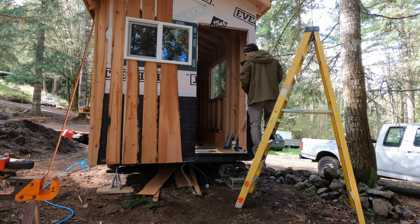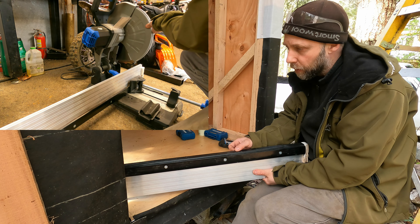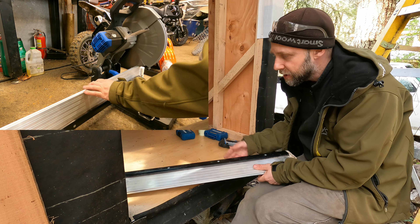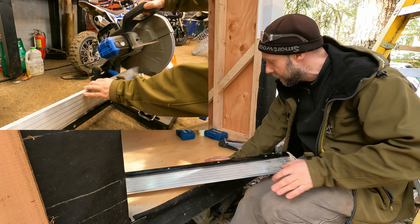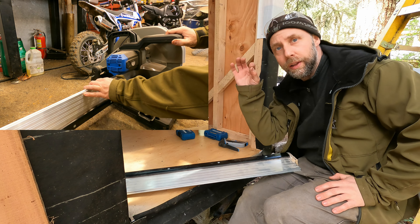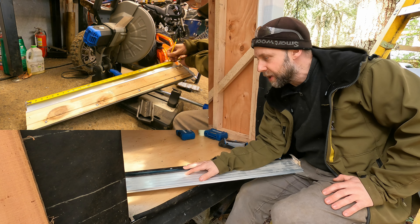I salvaged this threshold at work. It's a little thick to accommodate interior flooring — a little thicker than I'd like — but I'm going to use it anyhow. It's free. I just got to cut it down on the chop saw. I'm going to install it in here, and I'll probably have to take a little bit off the top of the door to accommodate such a thick threshold. But I think it's going to work just fine.